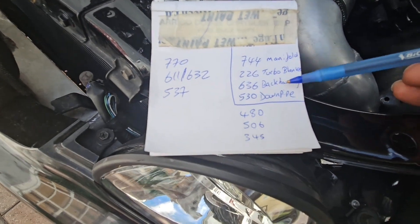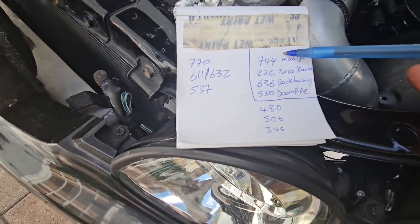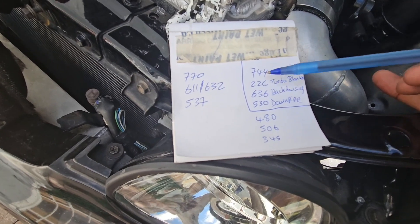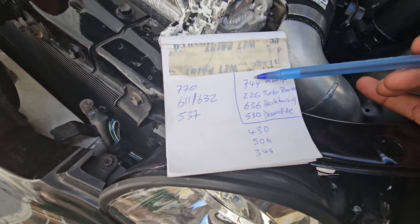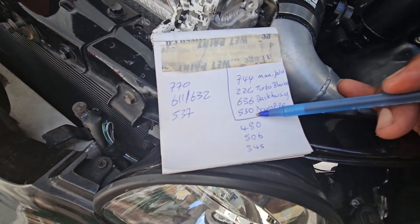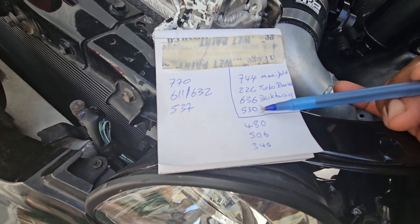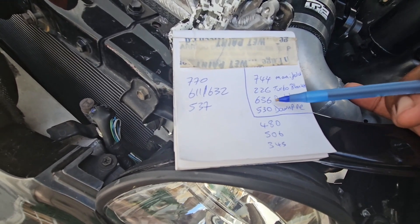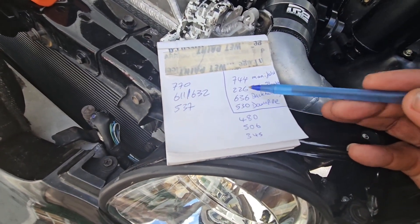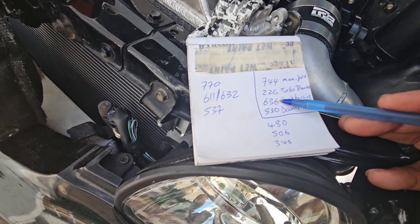This is what we took when the car was running. The manifold was 744 — that's going to be the hottest part because that's where the source of heat is coming from, right from the exhaust port of the head. From the manifold to the back housing, which is about 6–7 inches apart, we already saw a difference of about 108 degrees. And then from the back housing to the wrapped downpipe, that's also about 106 degrees difference. So the downpipe wrap is working — it's not as hot as the back housing, giving us the same drop as manifold to back housing.